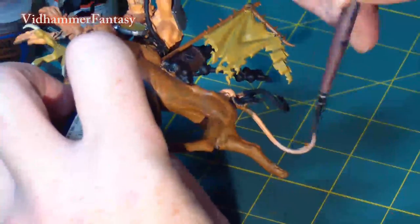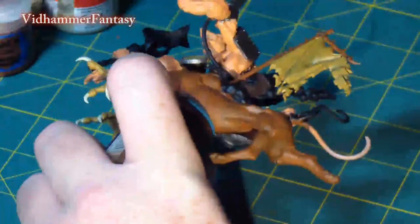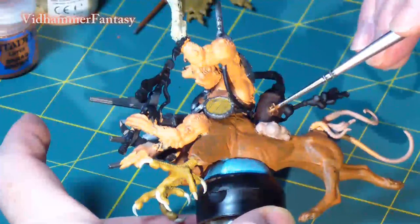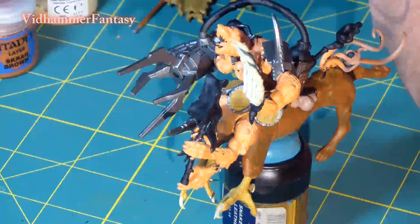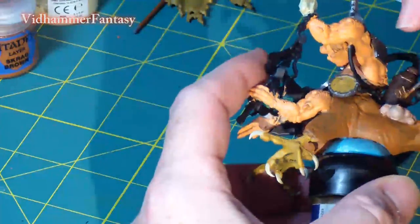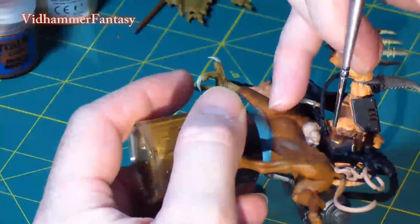With Talern Flesh, I go over the ends of the tail pieces, as well as a little touch-up on the face and hands as well. I detail some of the metallic areas with Hatchet Copper to give them a good contrast.